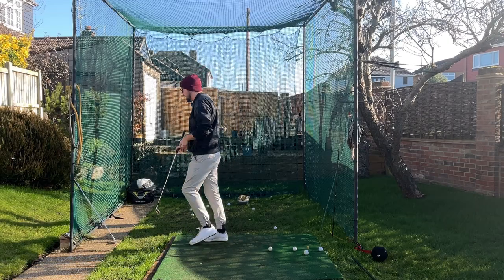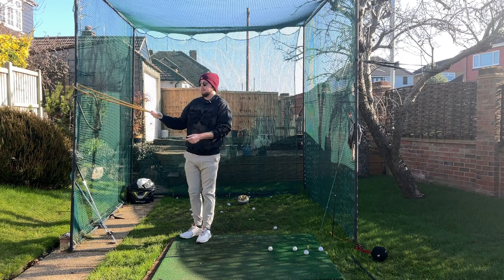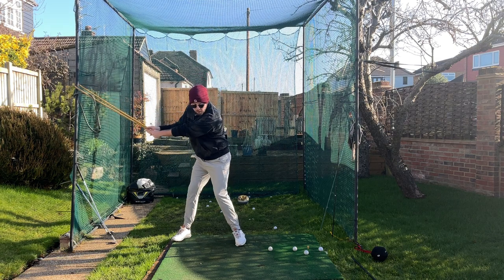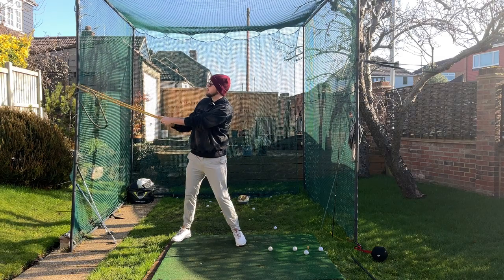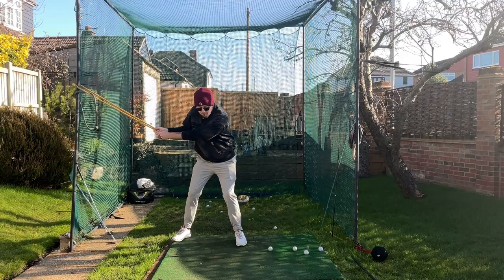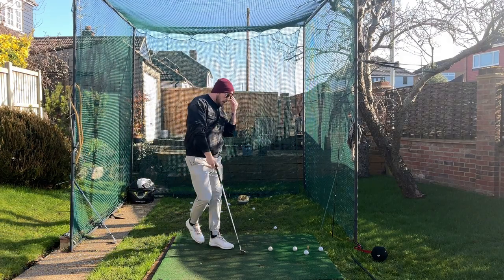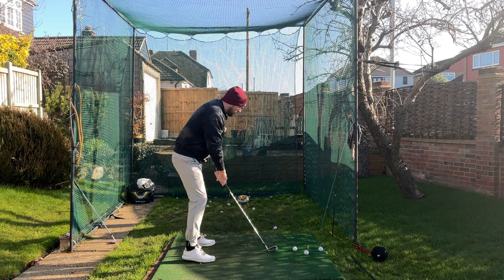A great drill for this is using a resistance band attached to an upright. Grip onto it and get into a makeshift top-of-backswing position. From here, just turn and swivel those hips — because you're gripping something with resistance, you can't do anything with your upper body. Just turn that lower body and mid torso, keep the upper body quiet, get in all those repetitions, and then replicate that feeling with the golf ball.